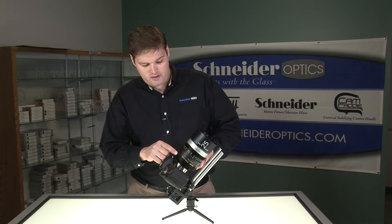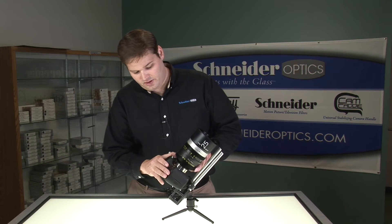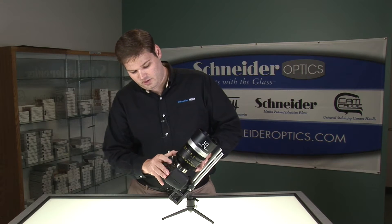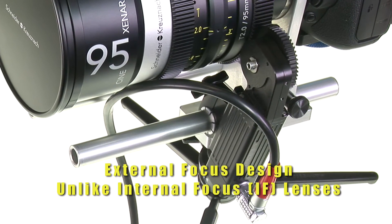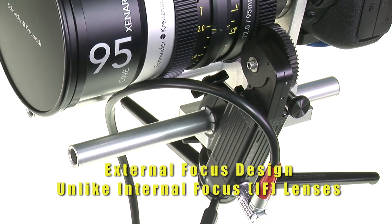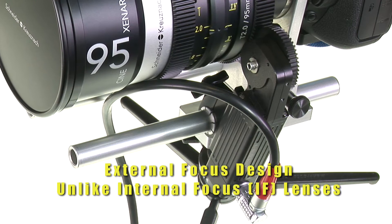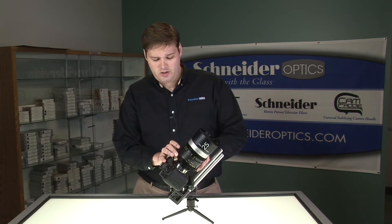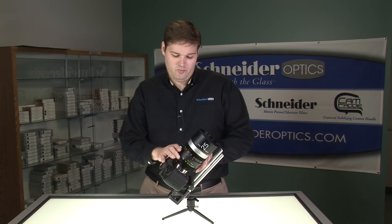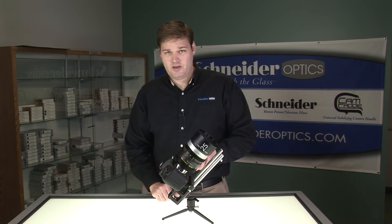The focus is in the back, and as you rotate the focus here, you'll notice that the lens extends in length at the base when you rotate. This is an external lens design, and the reason Schneider did this was for cost savings. These lenses are designed to perform at a very high level — much higher than the price we charge — and therefore they had to make an exception somewhere in the design, so they made them external focus.